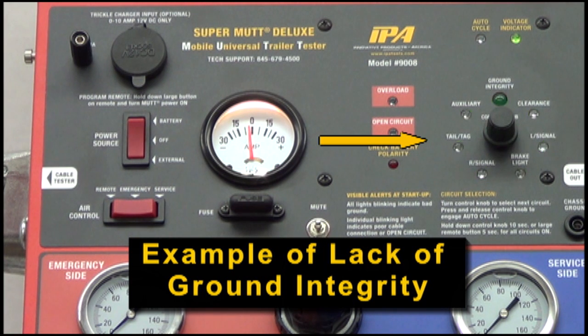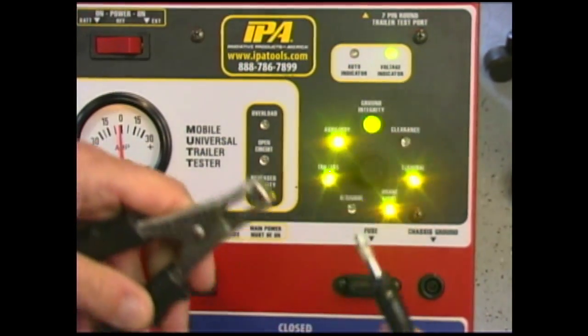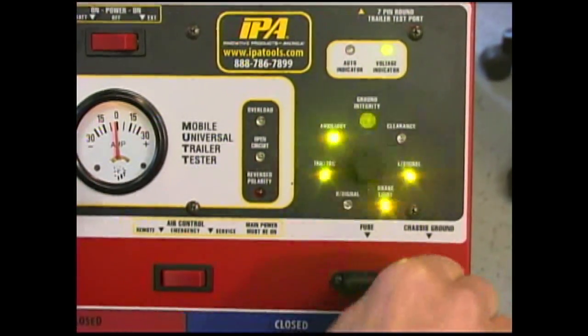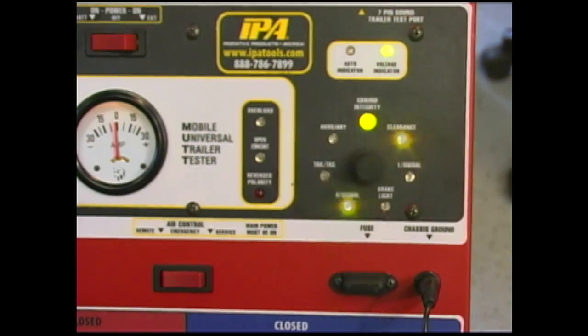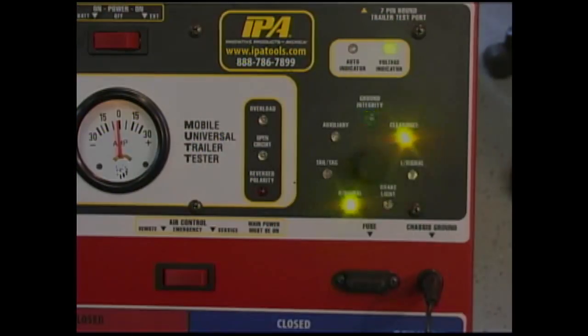This feature will help you determine whether the trailer is wired for a pin ground, chassis ground, or most commonly both. If ground integrity is not established via the cable, attach the supplied ground clip to the trailer chassis. If this step does not establish proper ground integrity, then assess the trailer wiring to find the ground interruption.